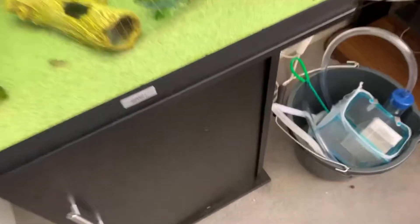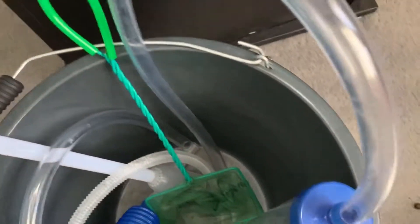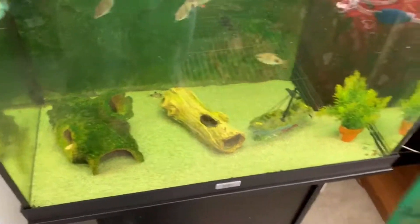I'm going to get my bucket and stuff ready. First of all, I'm going to siphon the water out and clean the sand. Before I even start taking any water out, I will...